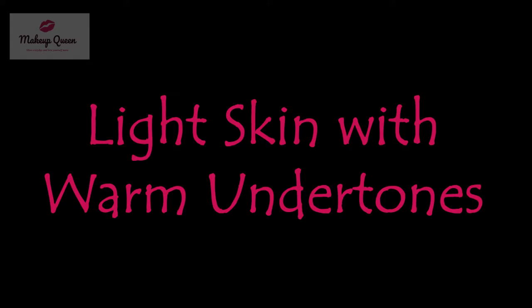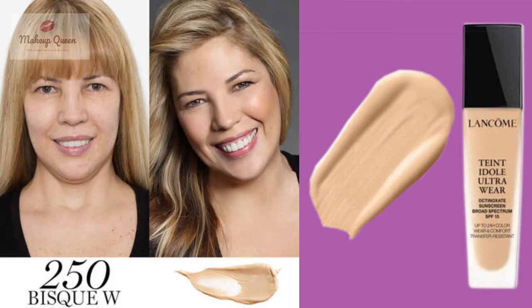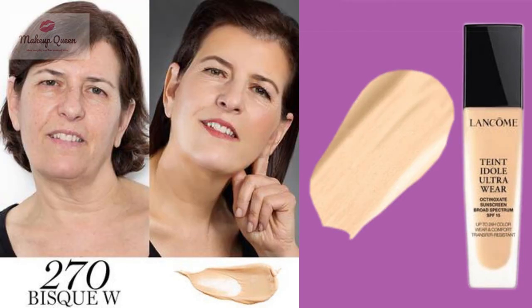Light skin with warm or yellow undertones have a lot of options: 230 Buff W, 250 Bisq W, 270 Bisq W, and 280 Bisq W.